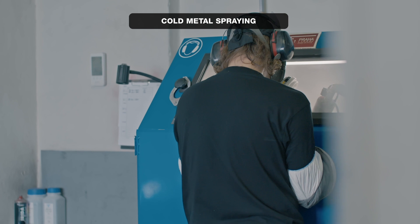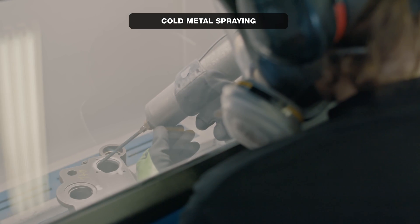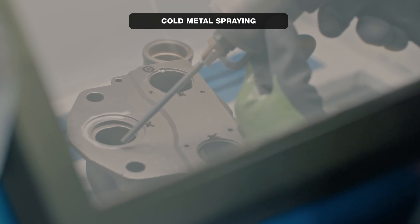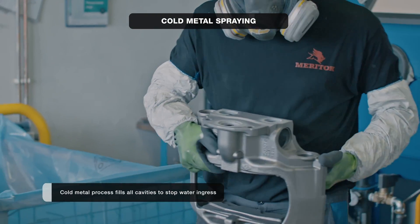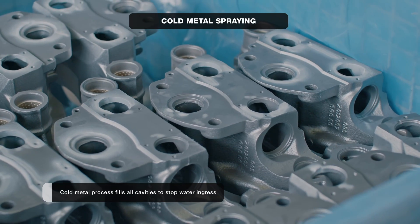Corrosion or damage to the mating surfaces brings a risk of water ingress into the calipers. For those cases we use the cold metal spraying process, which is able to fill all cavities and create a deposit for the following machining operation.